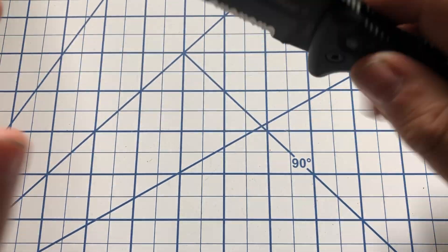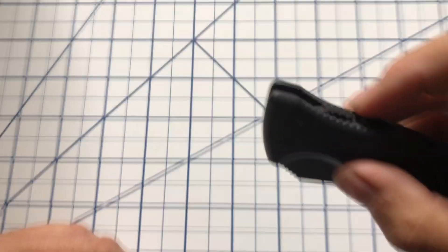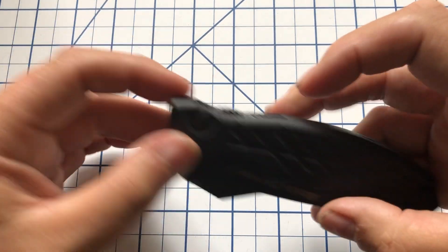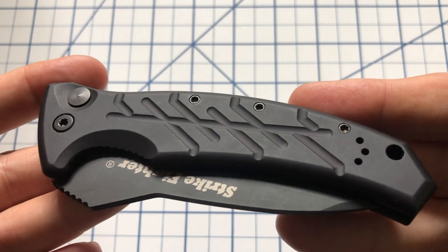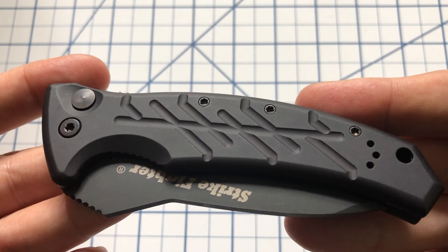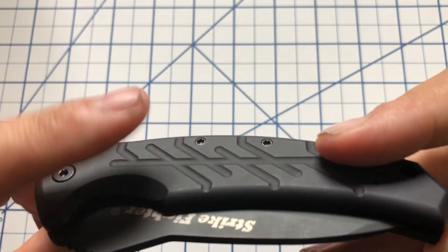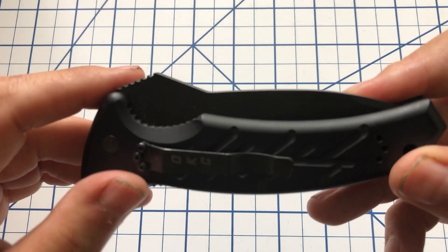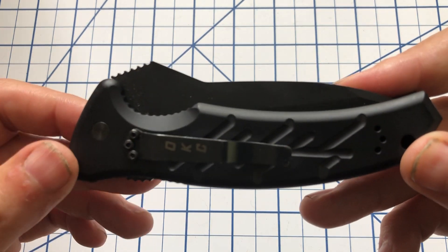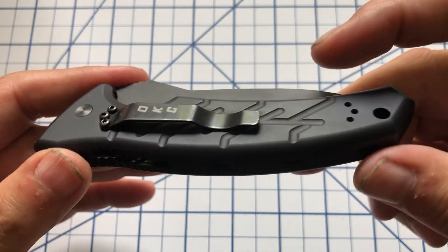So let's take a look at this knife. This is from Ontario Knife Company. You can see it has aluminum scales — they are milled, so you get a reasonably good grip. I have a love-hate relationship with aluminum scales because they can sometimes be very slippery, but these are not bad and hold up pretty well.